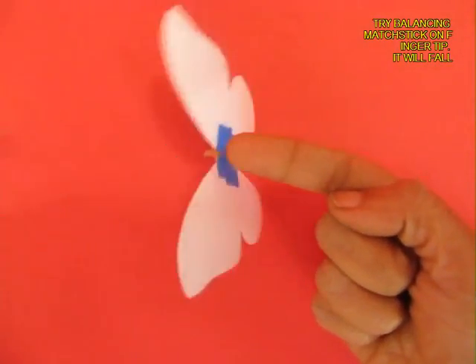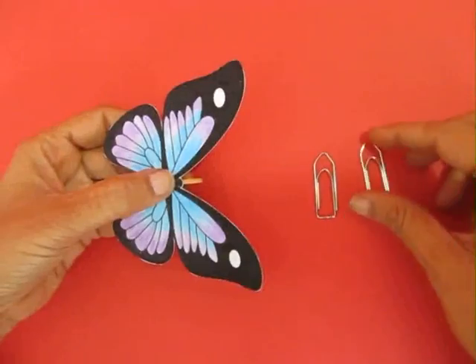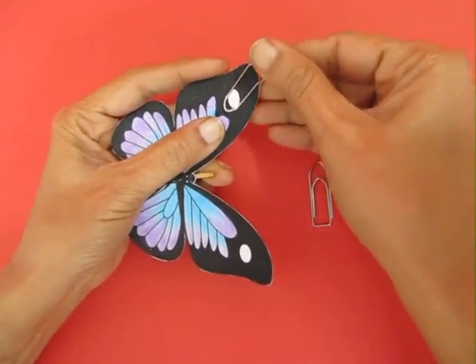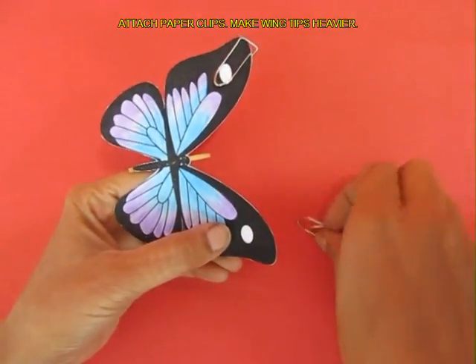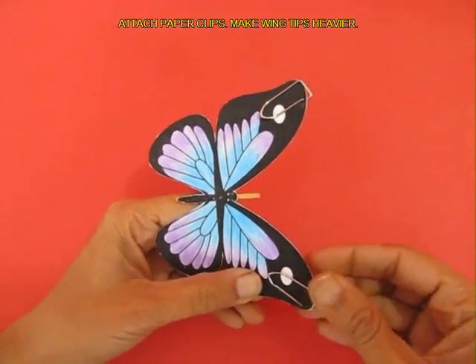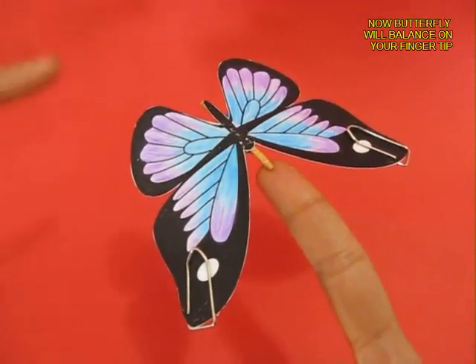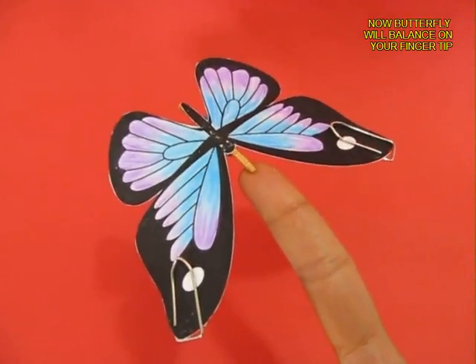Now if you try to balance the tip of the matchstick on your finger, the butterfly will fall. Now attach one paper clip each to both the wing tips. This will make the butterfly heavy, and now it will balance easily on your finger tip.